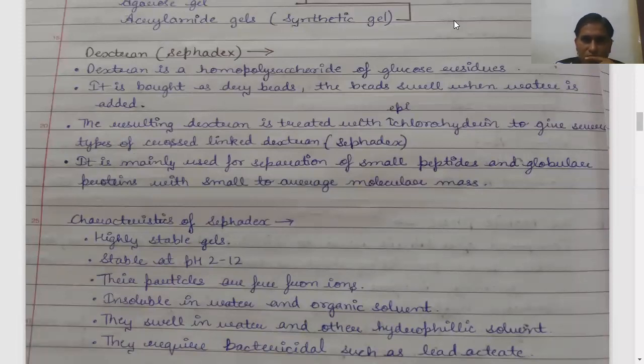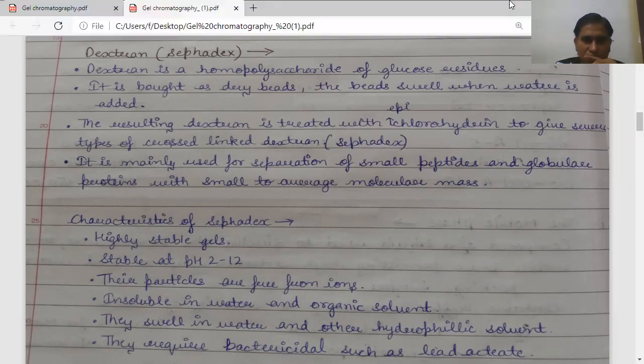Let me tell you about the properties of dextran. Dextran is a homopolysaccharide of glucose residues. It is bought as dry beads — you get it from suppliers. The beads swell when water is added. The resulting dextran is then treated with epichlorohydrin to give us several types of cross-linked dextran.